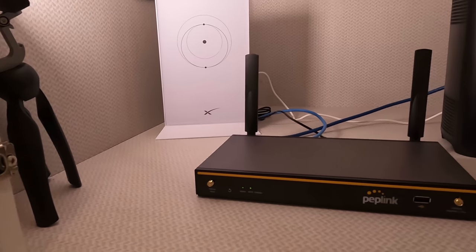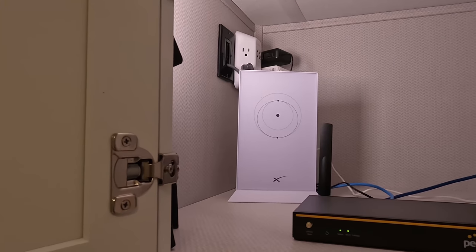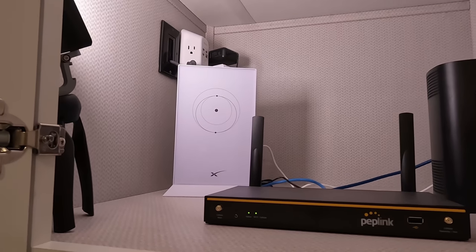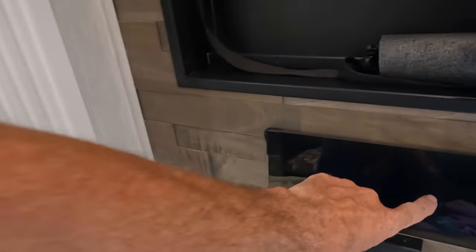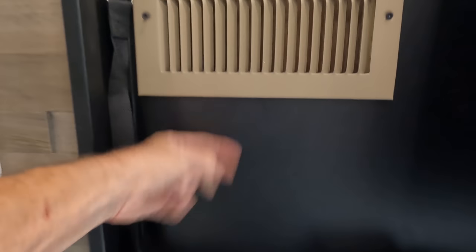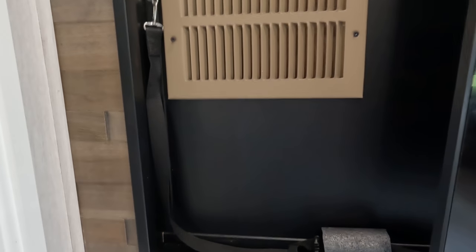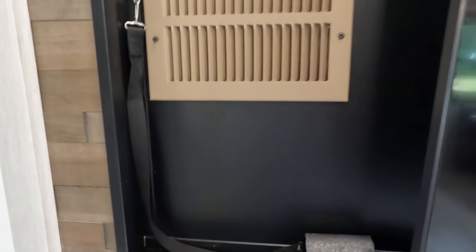I already have an idea for an improvement. That outlet is running off the inverter, which means when we are rolling down the road with the inverter on, this stuff is going to be powered — but I don't need it to be, and I certainly don't want to come up here and unplug everything. So I'm thinking of putting a switch right here on the power run. That way when it's time to travel I'll just switch it off, and if I ever need to reset the devices I can just flip it off and on to power cycle everything at the same time.